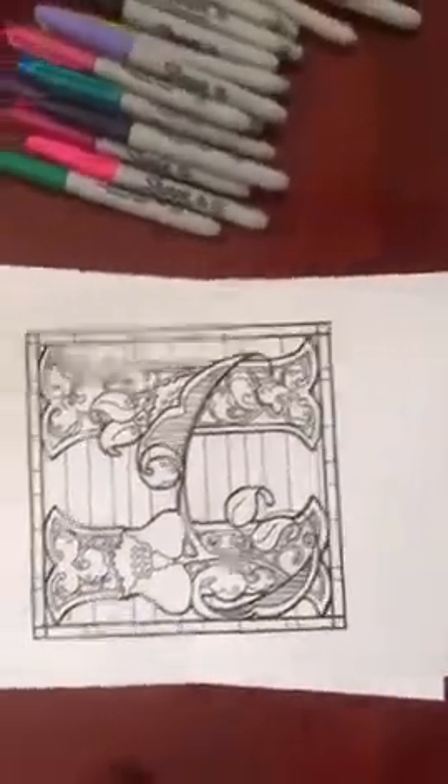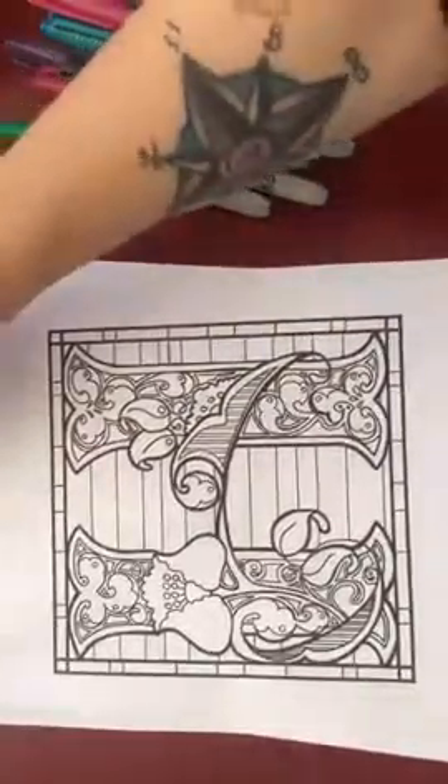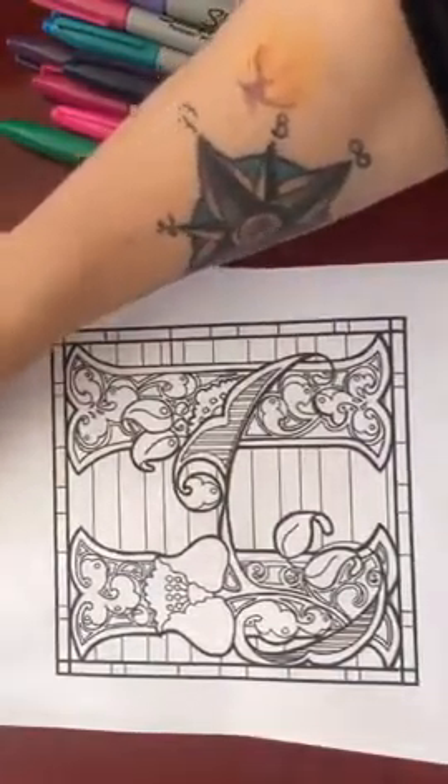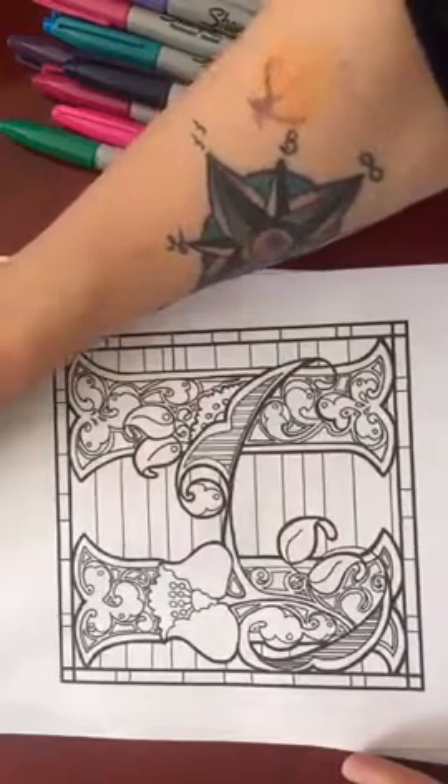Hi everybody, it's me. We are going to do a little coloring today — you'll have to excuse me while I get the camera set up. I'm using my iPhone. We're going to be coloring this beautiful H which is going to be available in Colors of Hope, coming from Ravel in March on the 7th to be precise. The first thing I do is create a color palette at the beginning, although I don't have to stay with it.